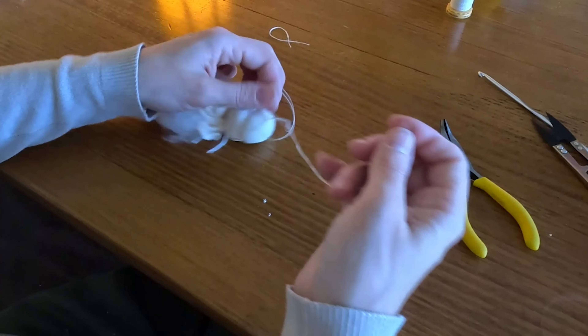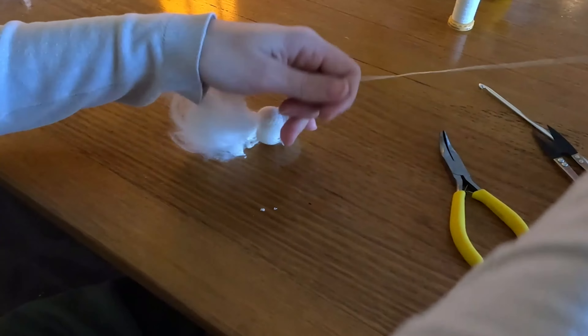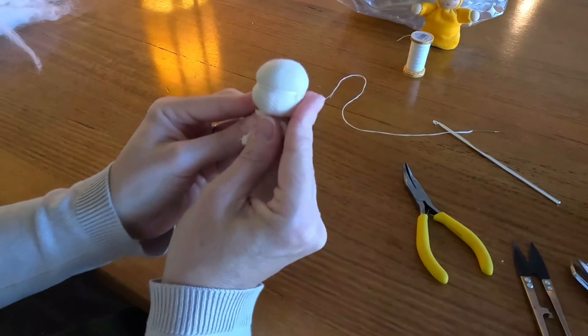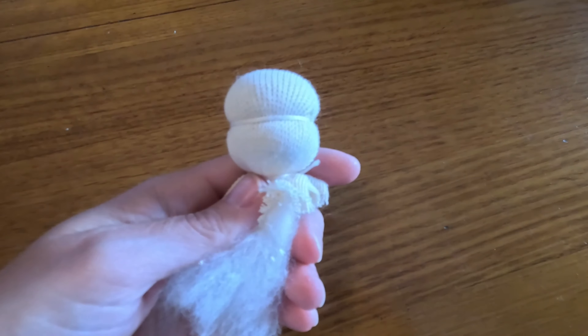Now that I've finished securing that eye line, I'm going to tie a knot here and trim my edges. And there we are — now we have a little head for a mini Waldorf doll.